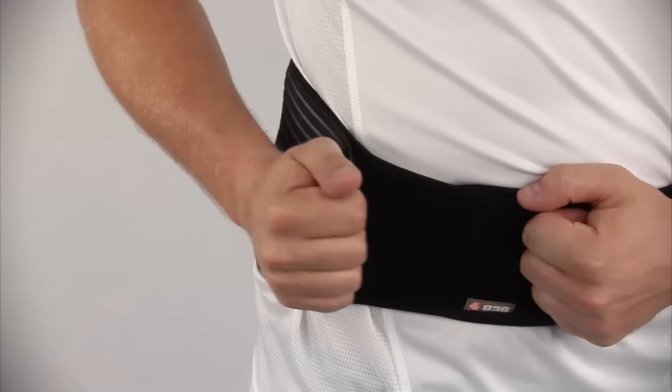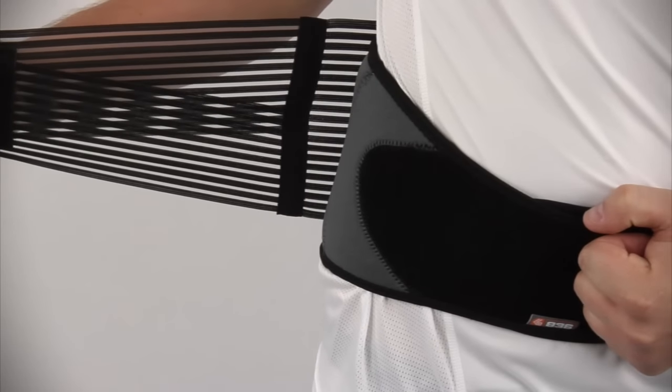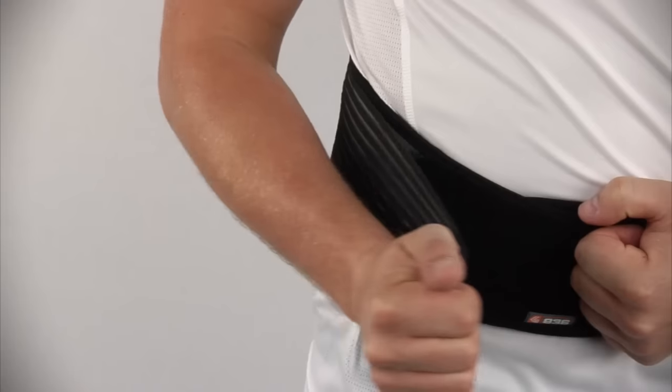Adjustable overlapping tension straps, made with a premium vented elastic and a velcro closure, offer a personalized compression support.